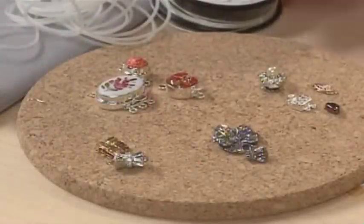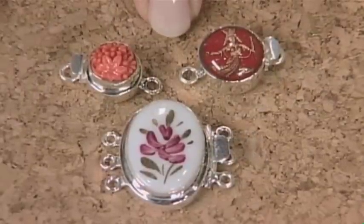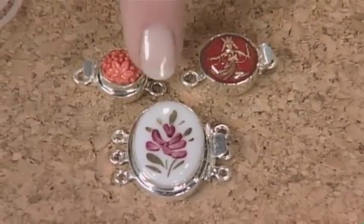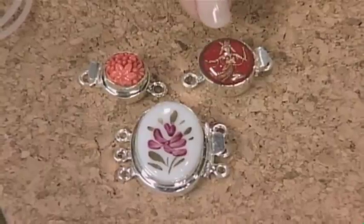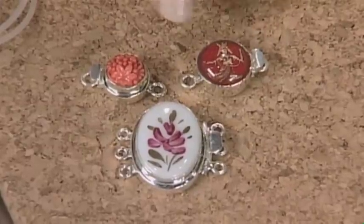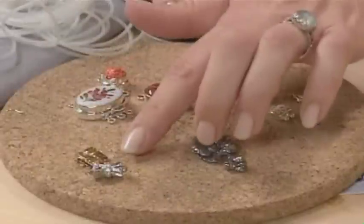I have a collection here to show you and I just love the way that these are using vintage components inside the sterling setting. So these are a vintage button and some hand-painted porcelain, and you can see this one has the embedded image down inside. It's a really beautiful way to add a vintage look to any piece of jewelry.